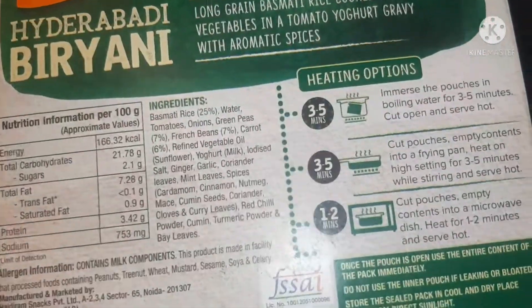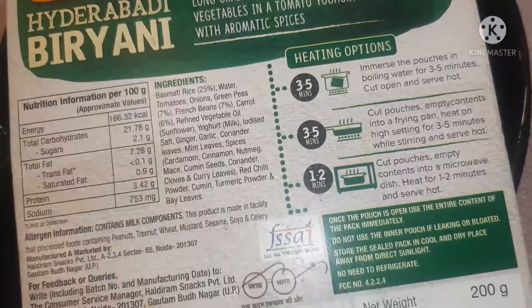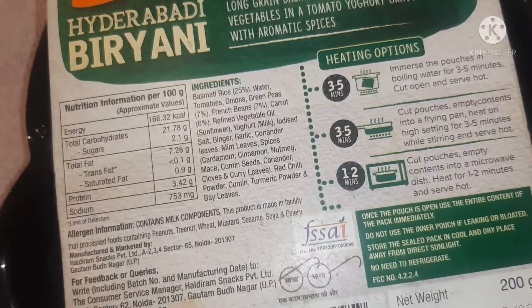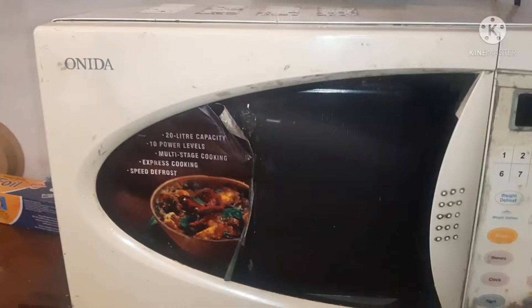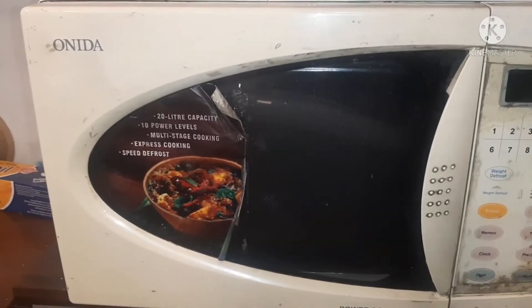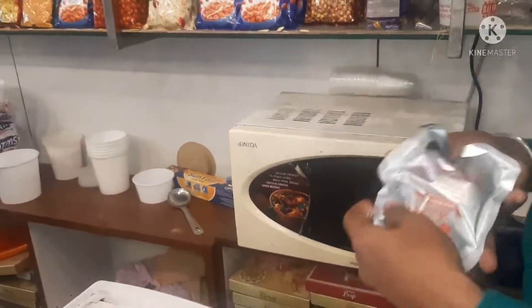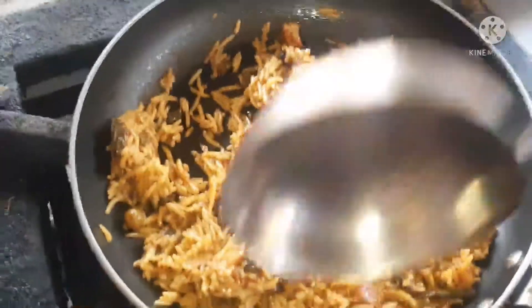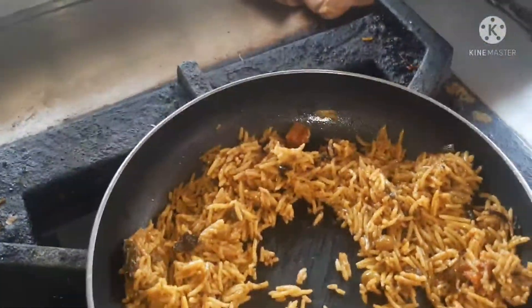We have a heating option. We can add water or use a microwave. We have to put it in the microwave.